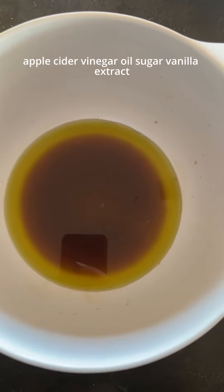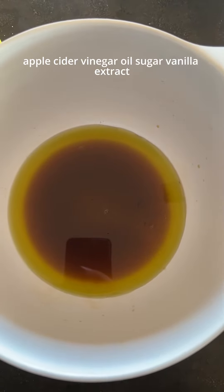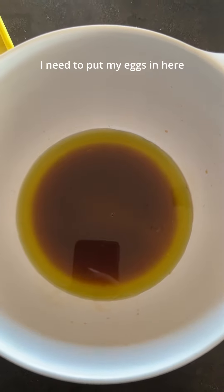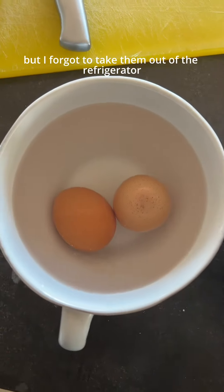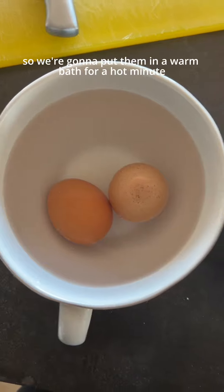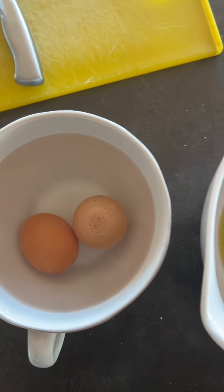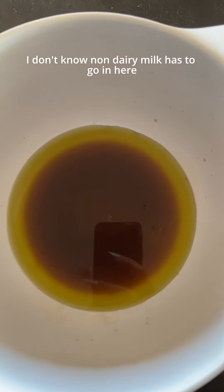Apple cider vinegar, oil, sugar, vanilla extract — and I need to put my eggs in here but I forgot to take them out of the refrigerator, so we're gonna put them in a warm bath for a hot minute before I do that. Non-dairy milk has to go in here too.